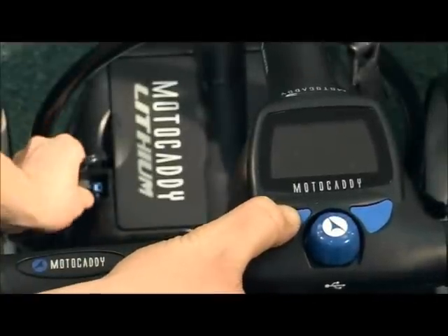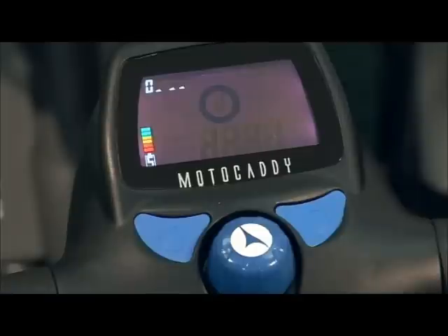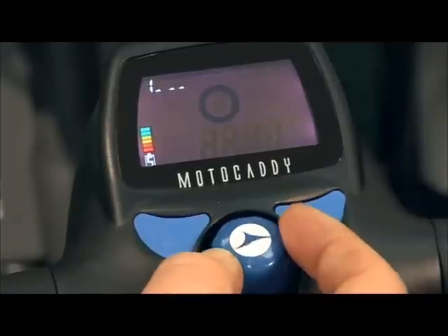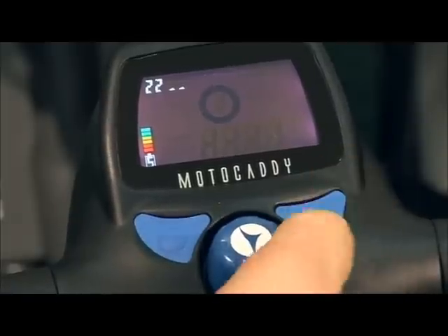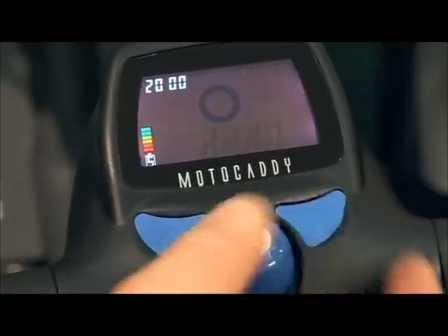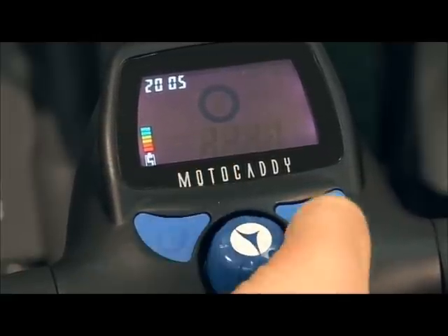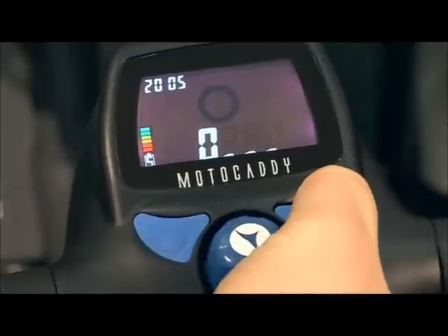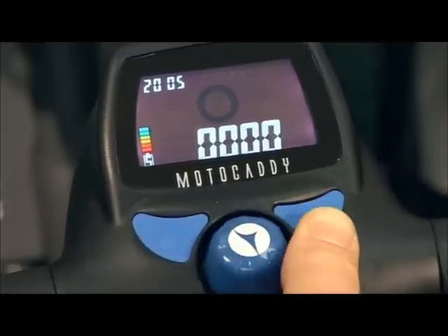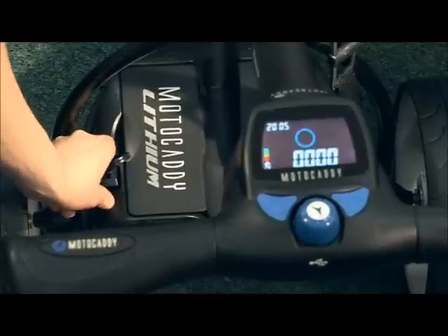Hold down the left blue button whilst connecting the battery. You'll need to enter your current pin code. This is shown in the top left portion of the screen. Use the speed dial to select each number, pressing the right-hand blue button to confirm. Enter your new pin code as 0000. Unplug the battery lead to set the code.